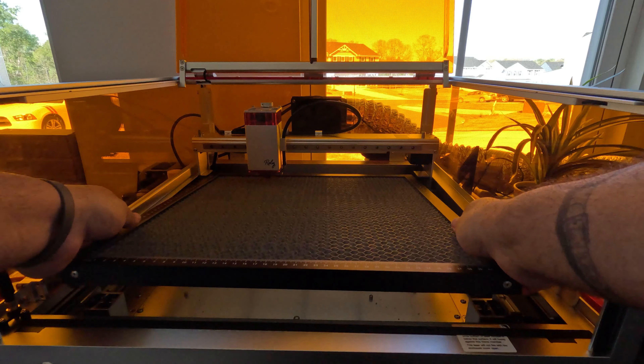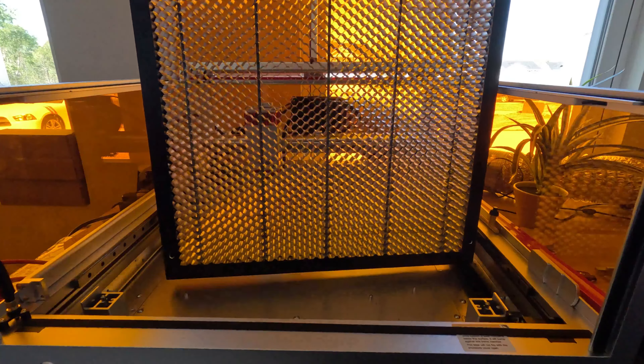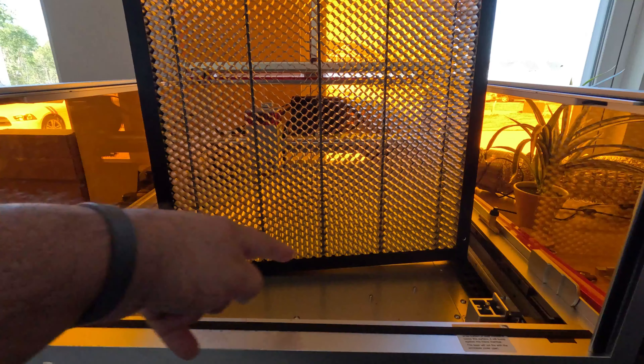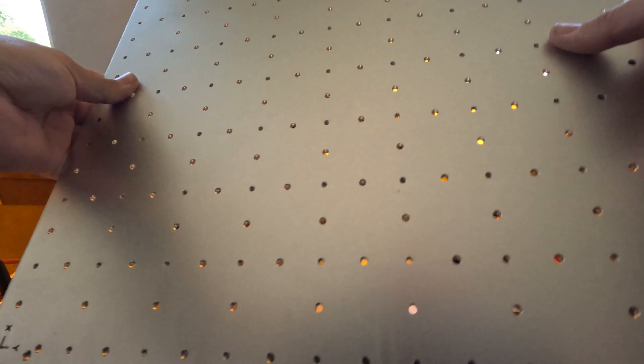I'll set the honeycomb aside. As you may remember from my first video — I'll put the link below — I mentioned the honeycomb has a couple of holes on the top corners that align with pins on the machine. Now, we all know fiber lasers and how easy they are to use with jigs and fixtures.